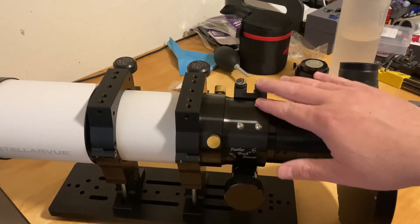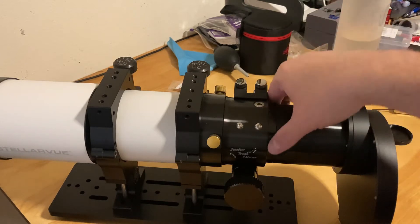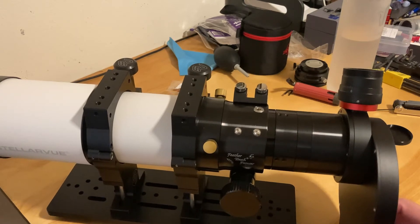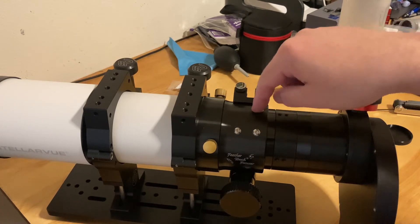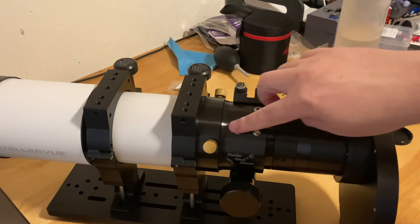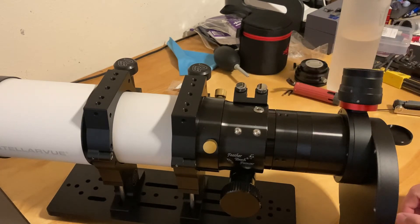I'm sure there might be a way to adjust some screws in here to adjust the plate and turn it, but I don't know enough about the feather touch focuser yet, so we'll have to mess with that later. I'm wondering if I just loosen this screw, if I can adjust the internals a little bit to turn. I may have to loosen those too, but I'll check and see.